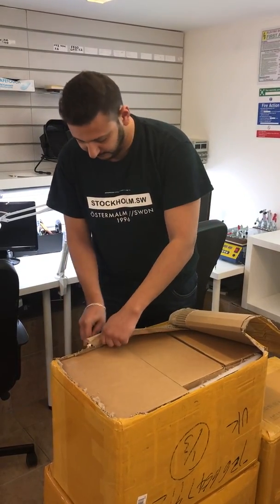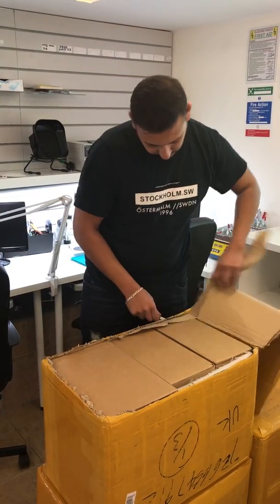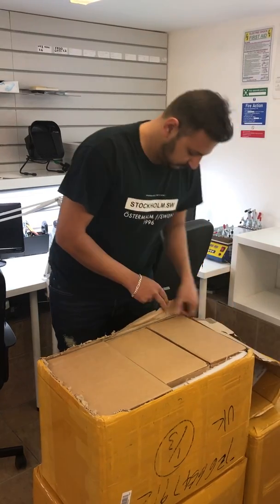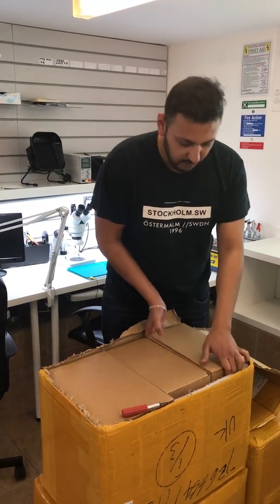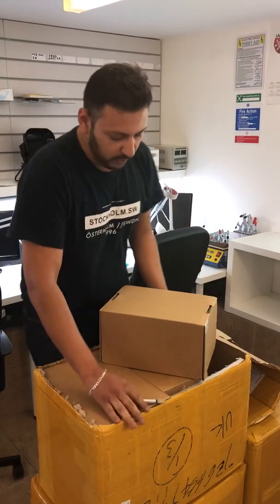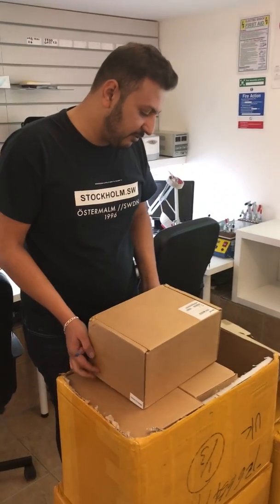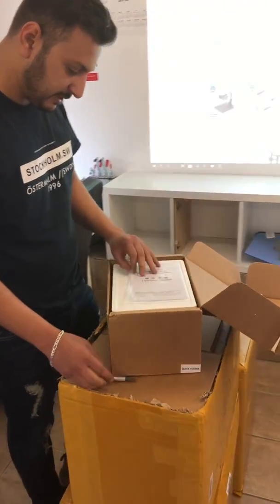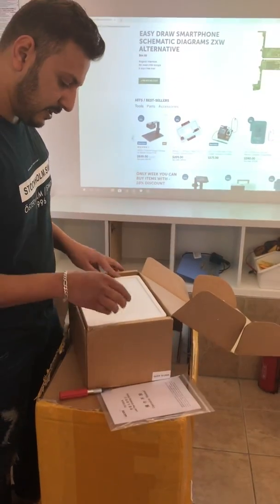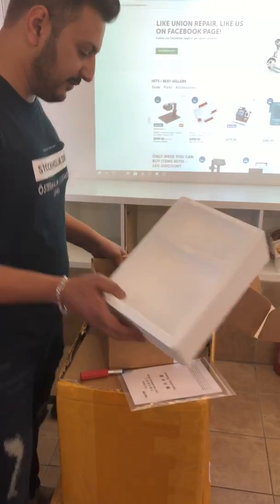I think this is a box with a Quake. It's a lead-free soldering station from Quake. Got a box, manual, and the machine itself.